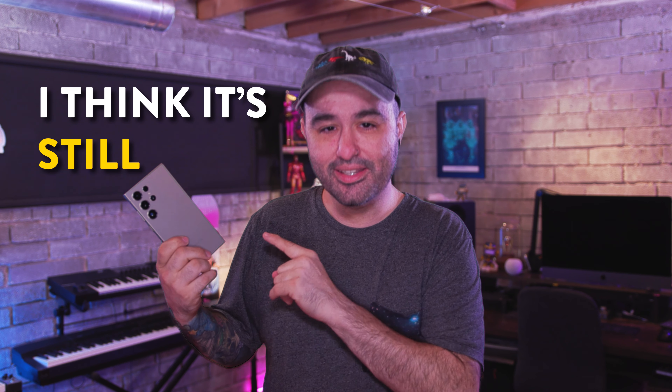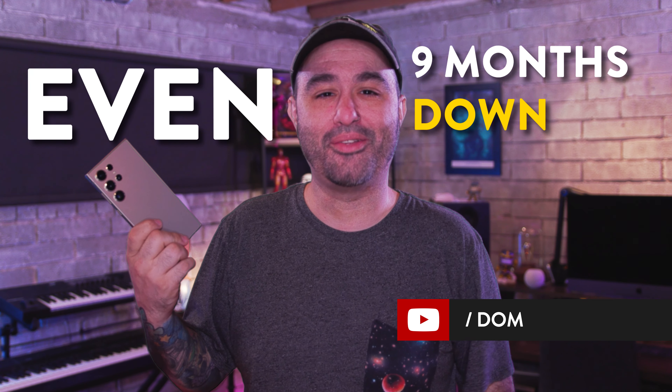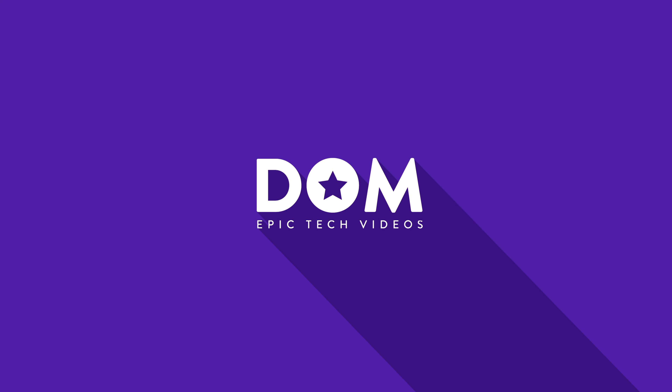Let me know what you think about the S24 Ultra down in the comments section below. Until then, I think I'm going to stick this in my pocket for a little while longer. Thanks for watching everyone — see you later.